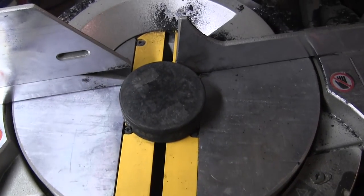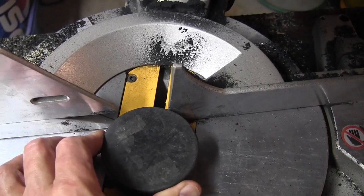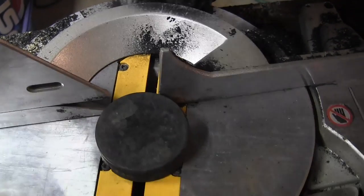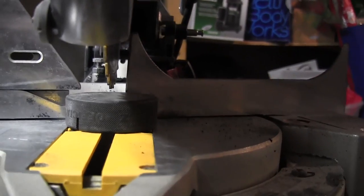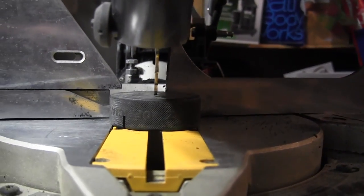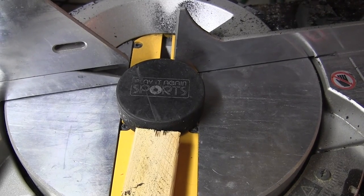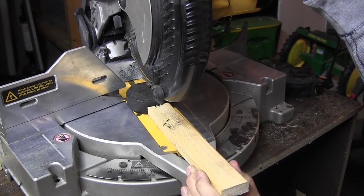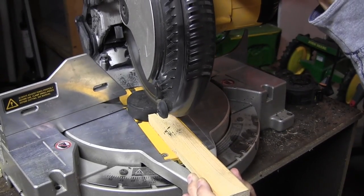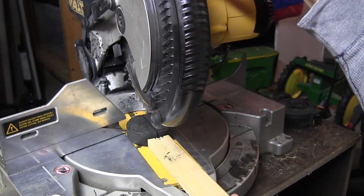After rotating to 14 degrees with my miter saw, I could now bump the puck up against both sides of the fence so it's nice and stable for cutting. When I bring the blade down to check, it cuts right through the middle of the puck. I used this stick to hold the puck in place and also used it as a depth gauge for the cut.